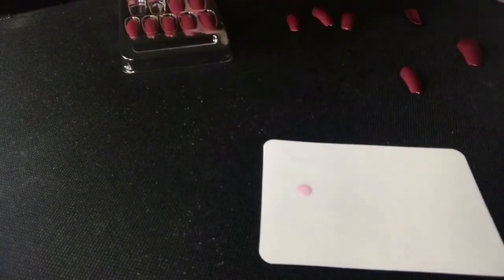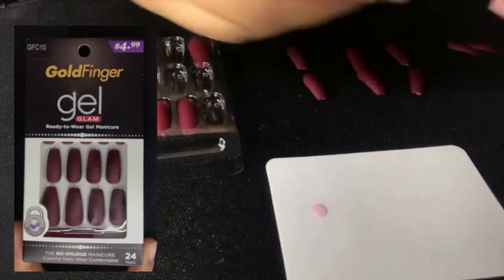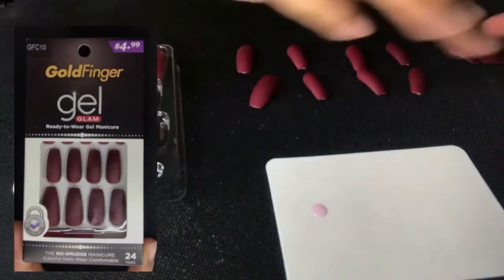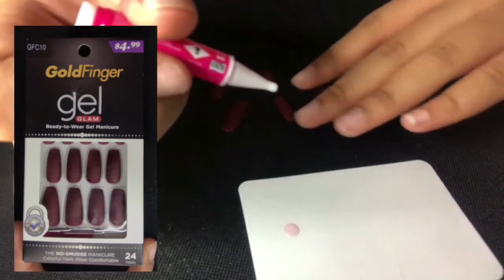If you haven't noticed yet, I'll be using press-on nails today. If you're not familiar with press-ons, they're just pretty much pre-painted nails that you would press on with nail glue — pretty easy, right? The brand that I'm using will be right up here somewhere.